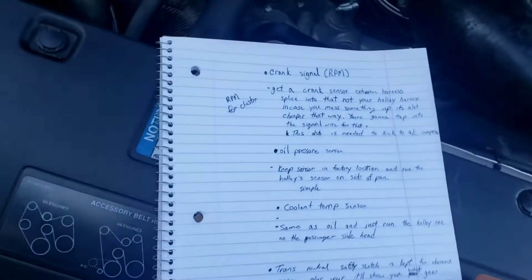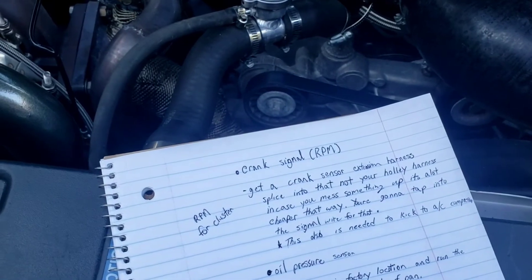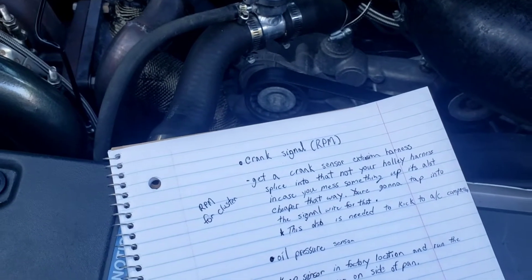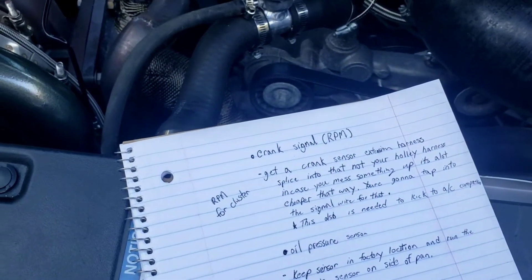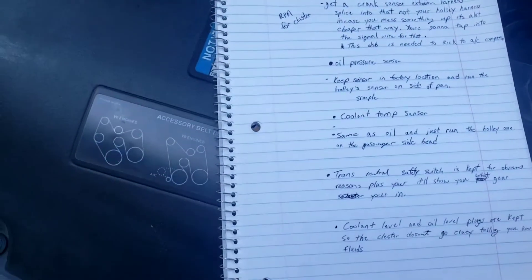When doing this, you're keeping your crank sensor because you need to know the RPM for the computer — that's going to allow the AC to kick on and it's going to communicate that RPM signal to your dash.